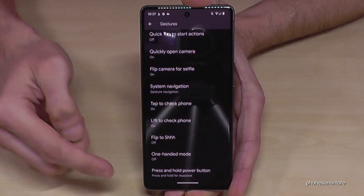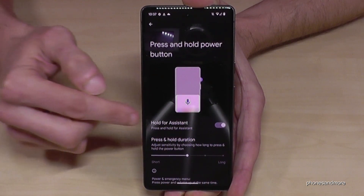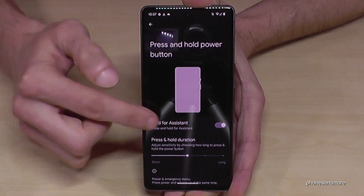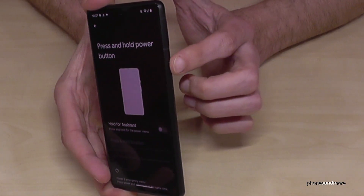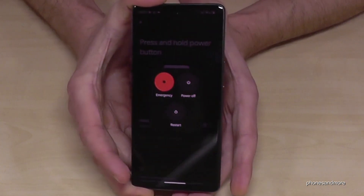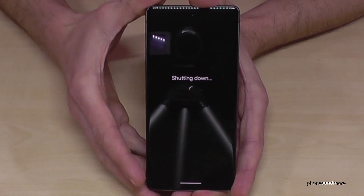Go to the last option, 'Press and hold power button.' Here you can change this setting — if you turn off the 'Hold for Assistant' option, then whenever you long-press the power button, you will get the power off menu directly. Tap power off and the phone will shut down.